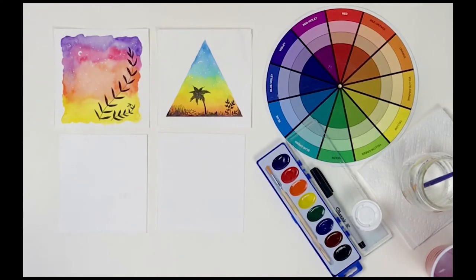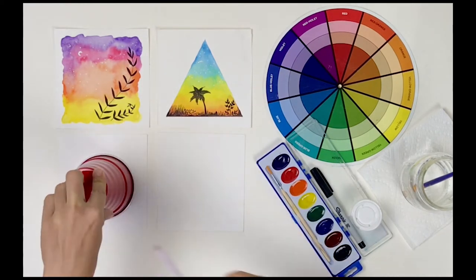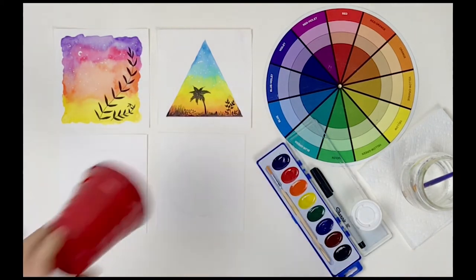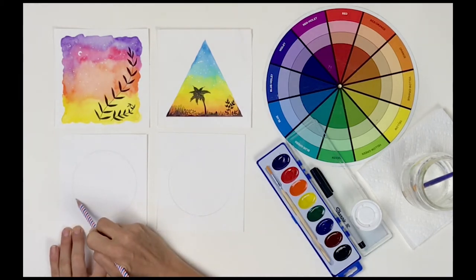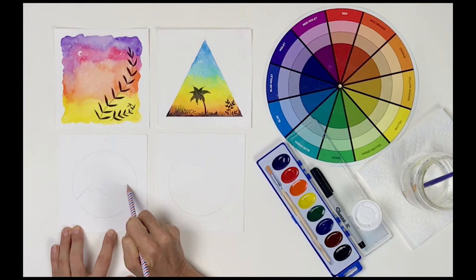I'm going to create two watercolor landscapes. I want to make them circular so I'm going to start out by tracing around something round. On one watercolor landscape I'm going to fill the circle completely, but on the other I want to add in a mountain range first. So with my pencil I'm just going to lightly create an irregular mountain range.